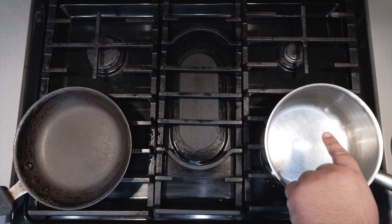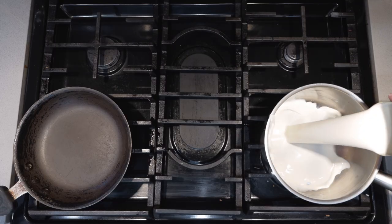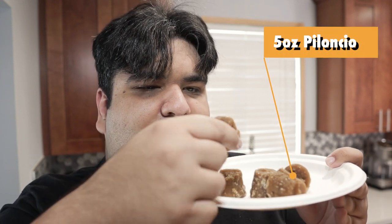Okay, to begin, grab a medium-sized sauce pot and put it on the stove and add one 12-ounce can of evaporated milk. I'm going super authentic with this recipe, so let's add five ounces of piloncillo, which is a special kind of Mexican brown sugar.